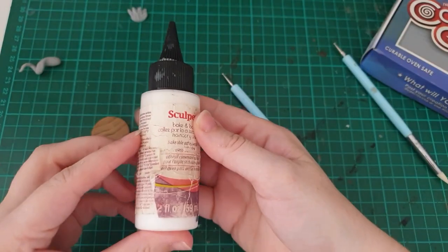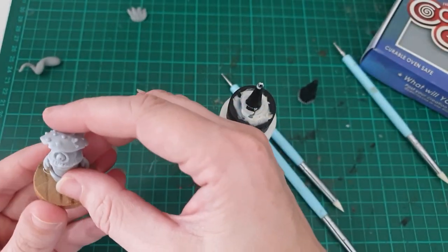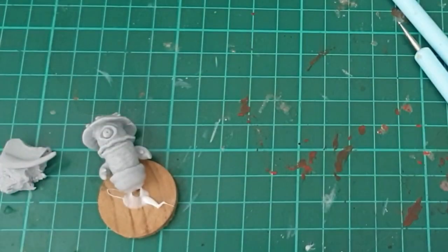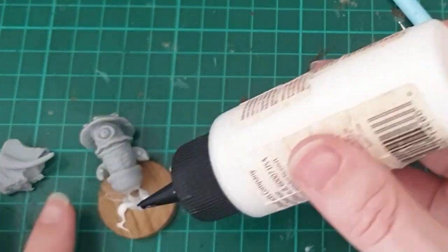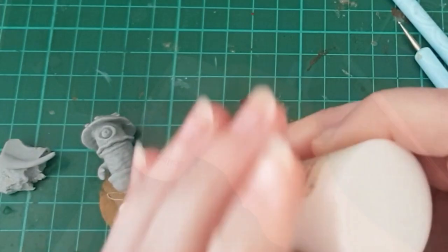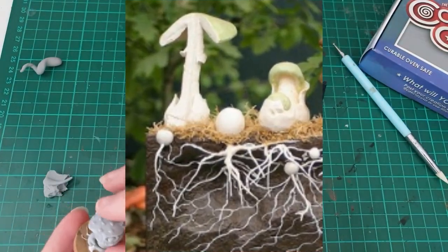Now to show you what I'm going to do instead of feet. I'm putting the bottom of the mushroom man onto the wooden puck that's going to be the base, and I'm using Super Sculpey to not only adhere him down to the base, but also to give him little root tendrils. Fun fact — these root tendrils are referred to as mycelium.